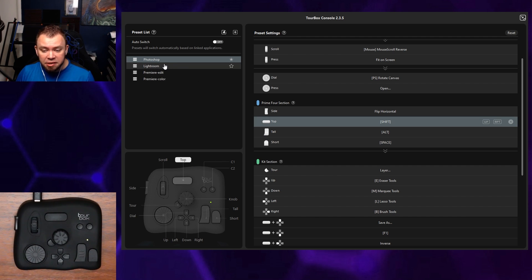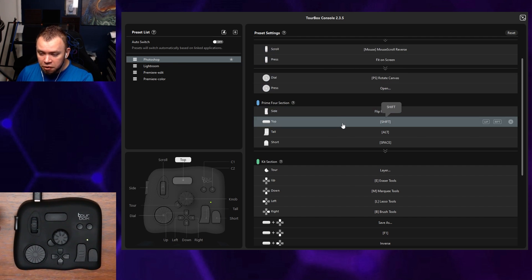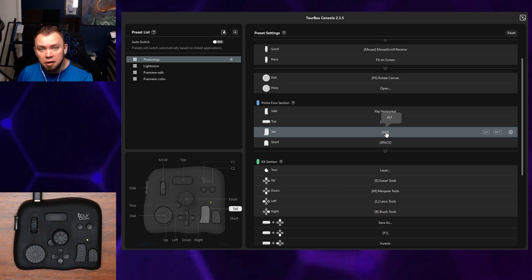I've taken the base Photoshop preset and customized it for myself. As you scroll through, you'll see the buttons on the left side, and here it shows you what the current hotkey or shortcut is assigned to each button.